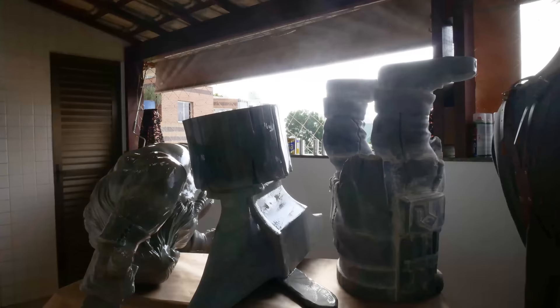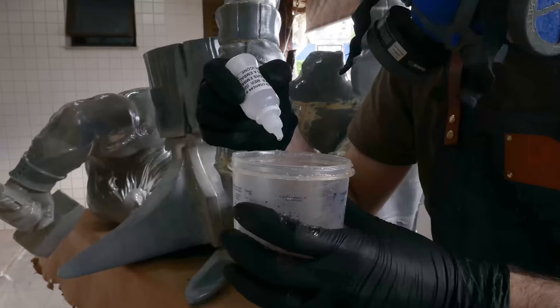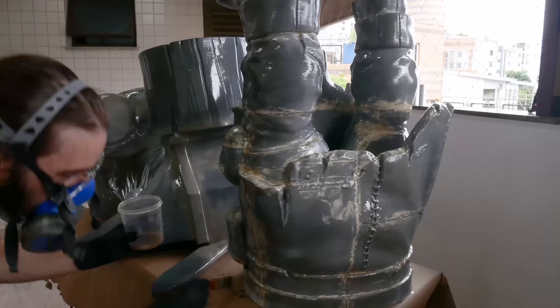This process took just over 1 liter of resin, 2 brushes, 2 mixing pots, thinner and paper towels to keep everything clean.